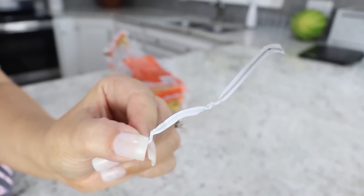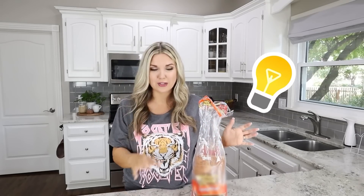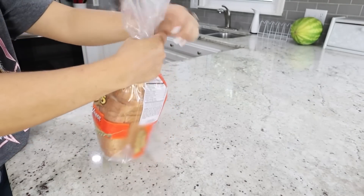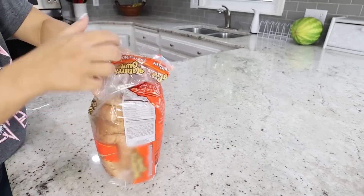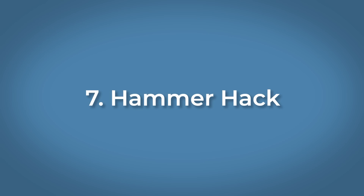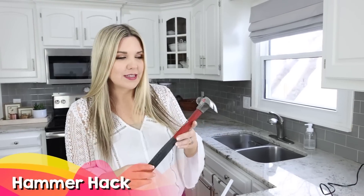Our next hack is with bread. You know these little bread ties fall off and they're not reliable. Here's a solution to keep your bread fresh: take your bread bag and give it a quick twist, then take the upper portion and pull it down over your bread. Look at how tight and compact that is — it took just a couple of seconds.